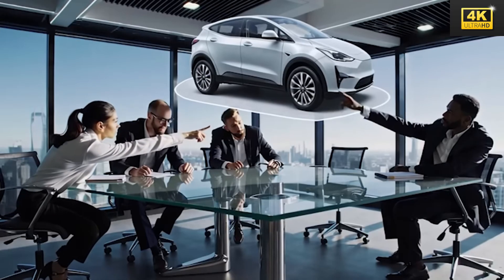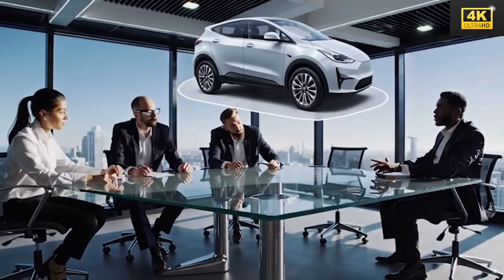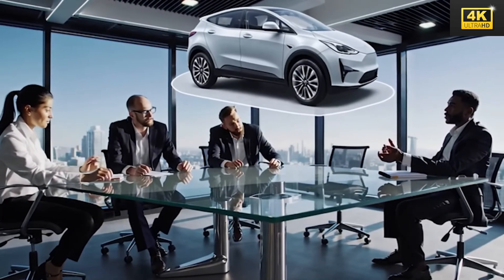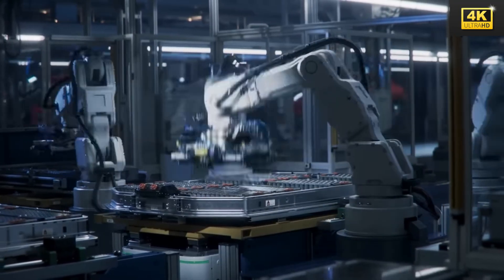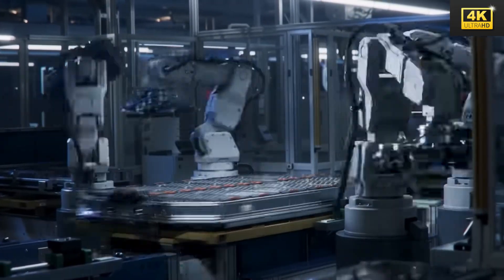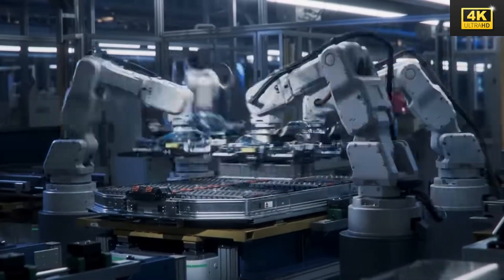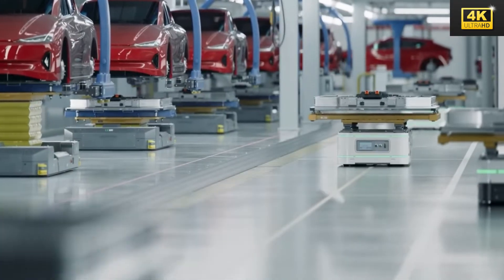While aluminum-ion batteries could offer benefits such as quicker charging, they encounter challenges related to energy density, which might affect the Model 2's range and overall design. Transitioning from LFP to aluminum-ion battery technology demands substantial investments in new production lines, a process that could take several years to fully implement.